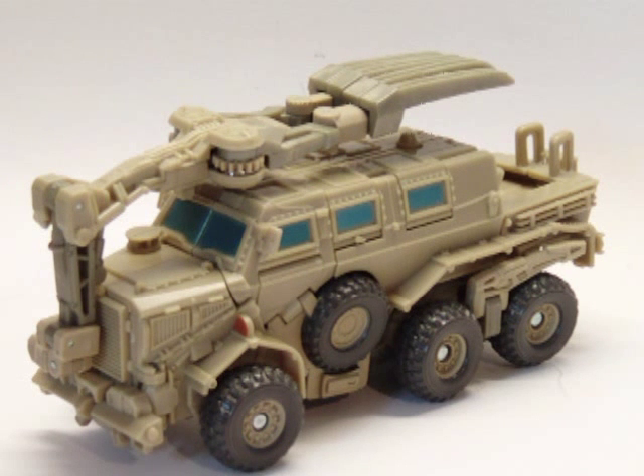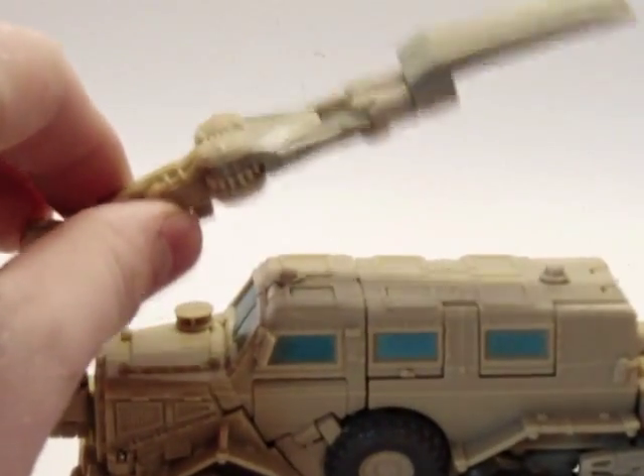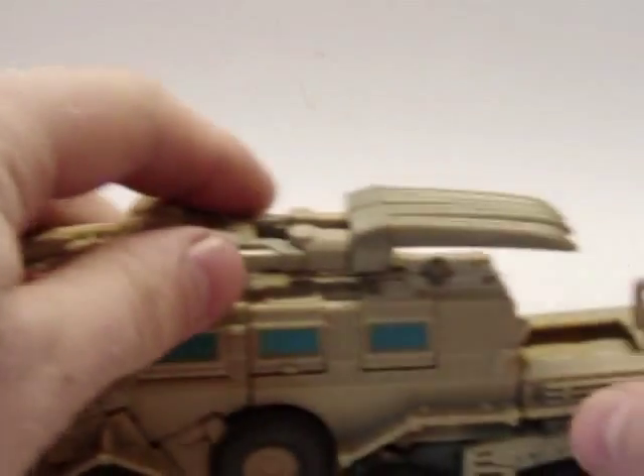Obviously this is Bone Crusher in his vehicle mode. He is a Buffalo MPCV vehicle — a mine-sweeping vehicle, which is what this is used for. Very nice vehicle mode, rolls really nice.